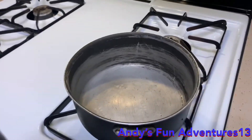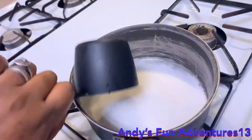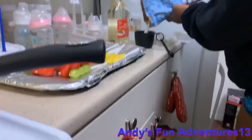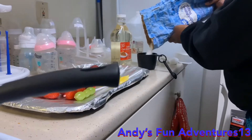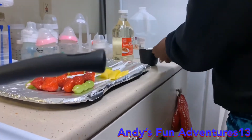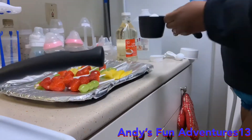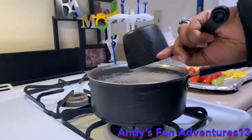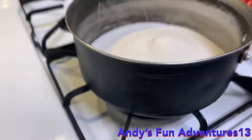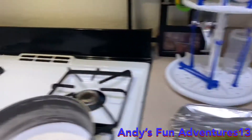First, you need two cups of sugar, so we're gonna pour that into this pot. My mom is pouring the sugar into the cup as you can see. That's a lot of sugar — you gotta make sure it's filled to the top. That's how it looks right now.